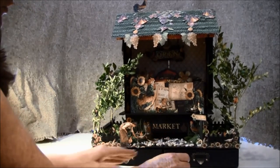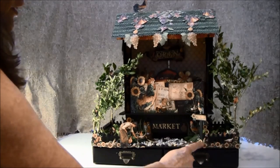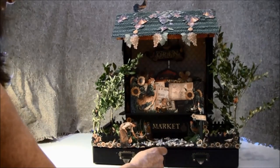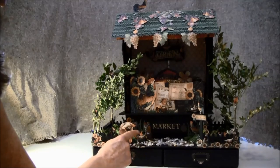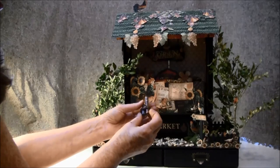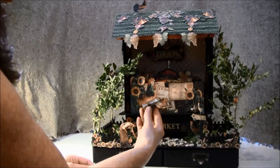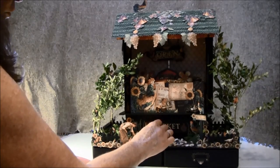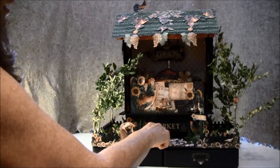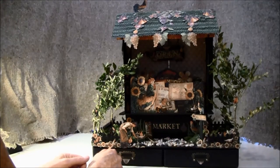In the front here I have a fence — that is a Tim Holtz die — and a lot of fussy cutting here. There are some stones and some moss, and this beautiful lady is picking a sunflower. Here I have some bottles, and this one I filled with a spice — they are just loose so they can be used. In the front it says 'market,' which I cut out from the sticker sheet, cutting around each letter.